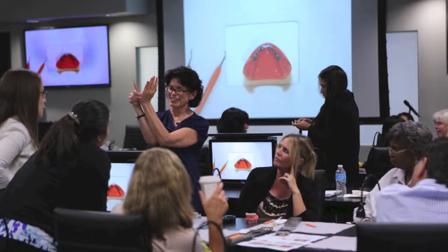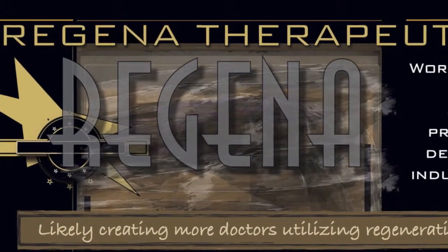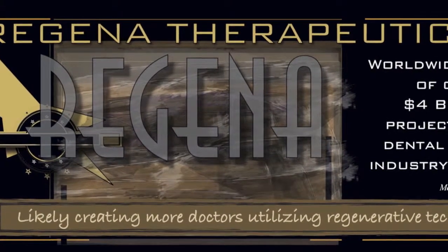Wingrove Dynamics — Susan Wingrove, international speaker and practicing dental hygienist who also does regeneration research for Regena Therapeutics.